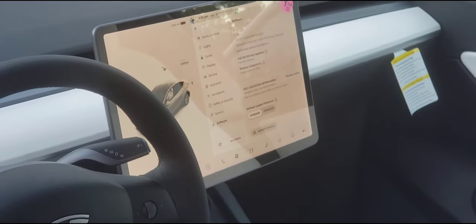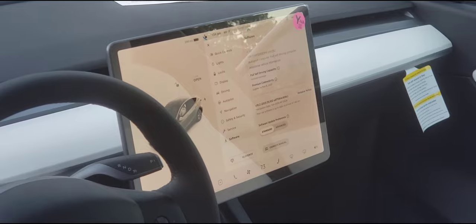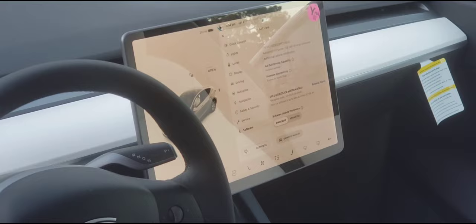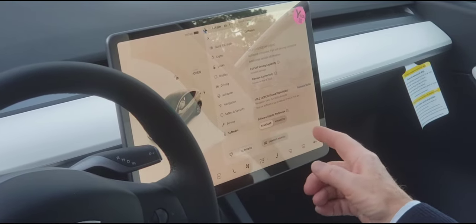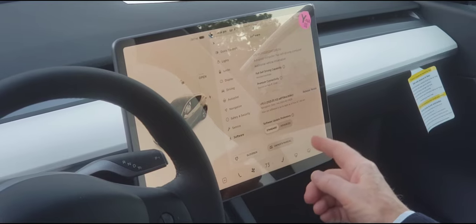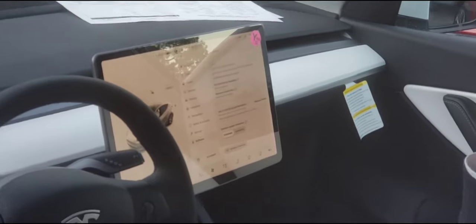If a software update happens while you're out, you can do a soft reboot by holding both scroll buttons — it will reset so you can get out of the update and continue on. Premium connectivity is actually having LTE internet in the car. You get one year free when you buy the car. Let's go into Entertainment.